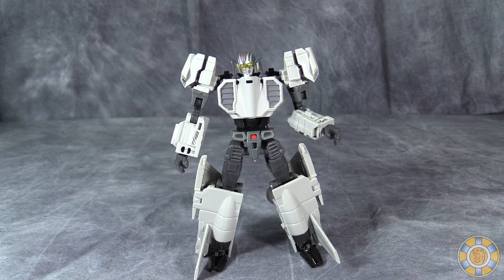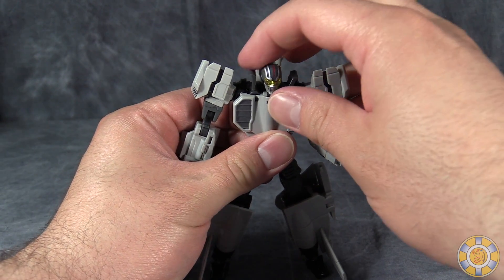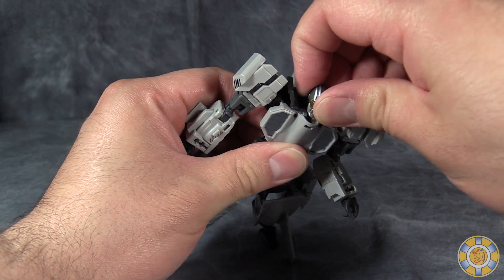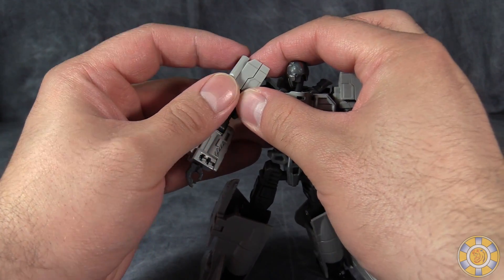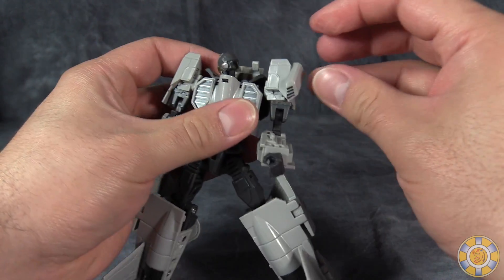Conversion into jet mode is actually the most complex of all of these guys, I think. To start, we're going to fold these little bits down that are next to the head and turn the head around 180 degrees. Come up to the shoulders and push them closed. Then fold these little bits that are on the outside of the shoulders straight down like this.